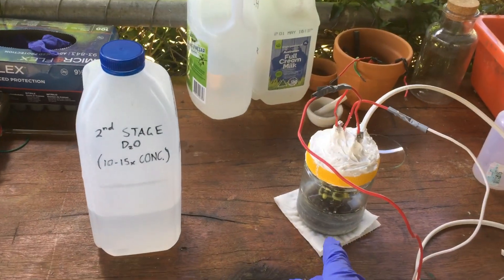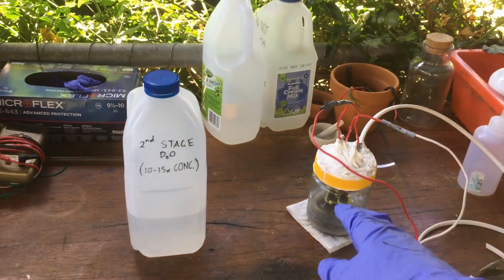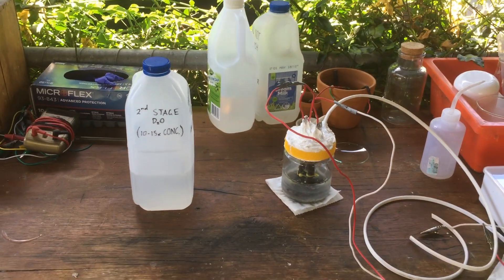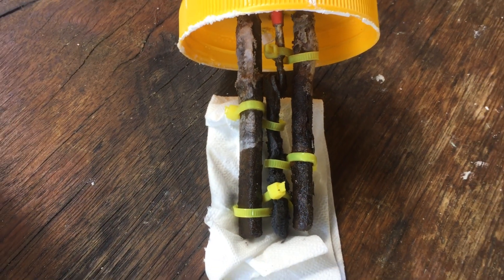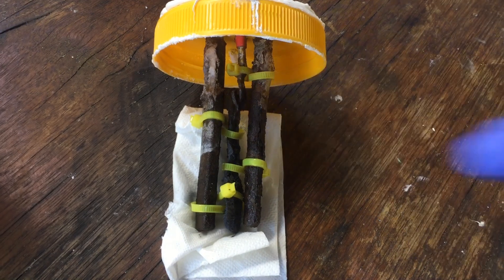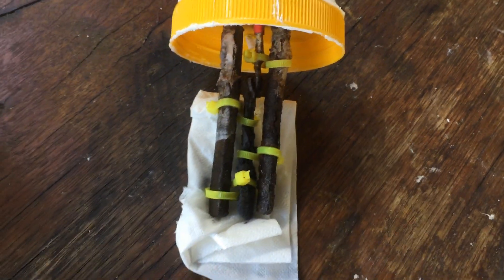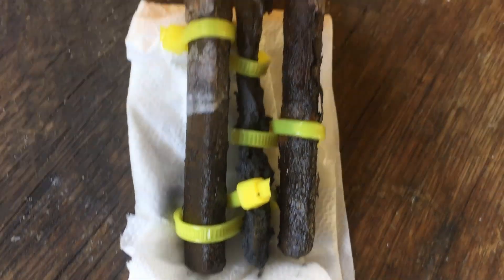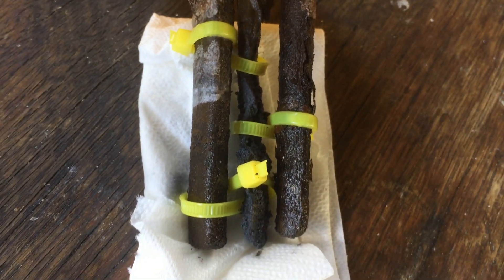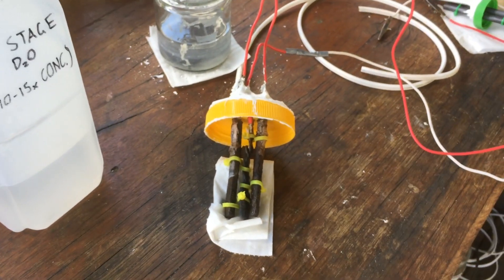I'll go ahead and pour the remainder of that water in here, and then we'll continue electrolyzing down in that jar. If we have a look at the electrodes as well, just taking them out, you can see they've fared pretty well compared to the other electrodes I've had previously. All this white stuff would just be the sodium carbonate crystallising out on the top. We've got the cathode in the middle and the anodes on the outside. The cathode has been getting a little bit of spongy lead over the surface, but it should survive until we can get it down to 100–200 millilitres.